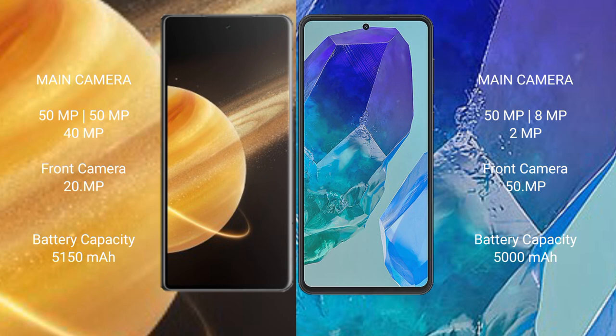The Honor Magic V3 has a 5150mAh battery with 66W fast charging support. The Samsung Galaxy M55 has a 5000mAh battery with 45W fast charging support.